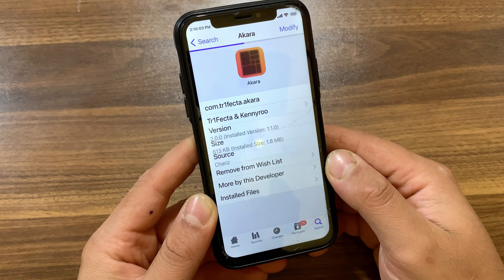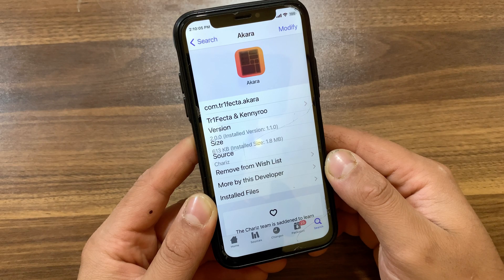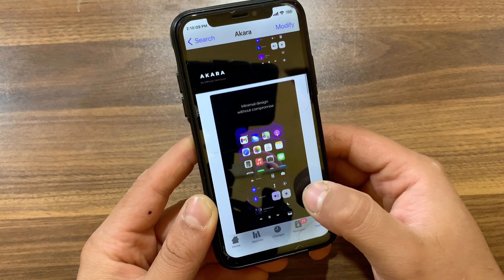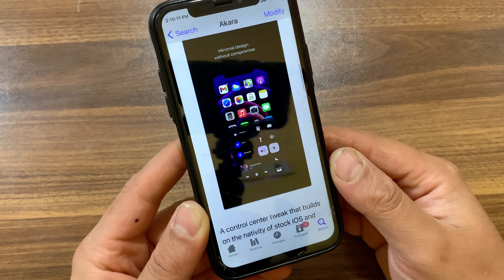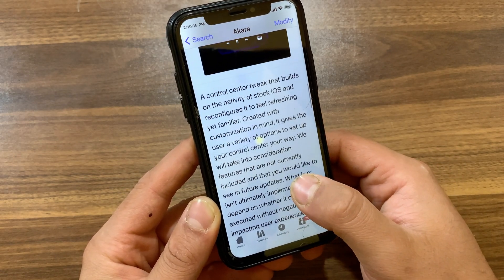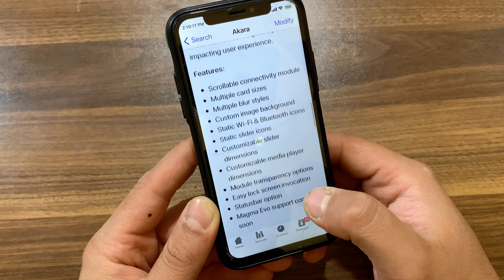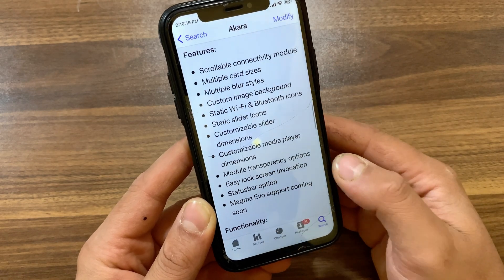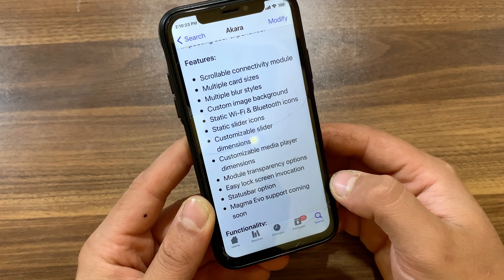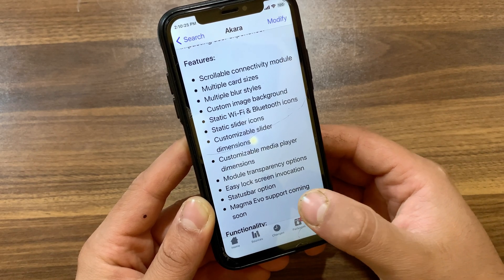As you can see, this is the Acara tweak. Acara will completely redesign and enhance the Control Center, making it powerful yet familiar with a native-looking and gorgeous design. Acara is a tweak that improves the Control Center module by changing its appearance on iOS 14, 15, and iOS 16. The most recent version has been updated to support all devices running iOS 15 and iOS 16.